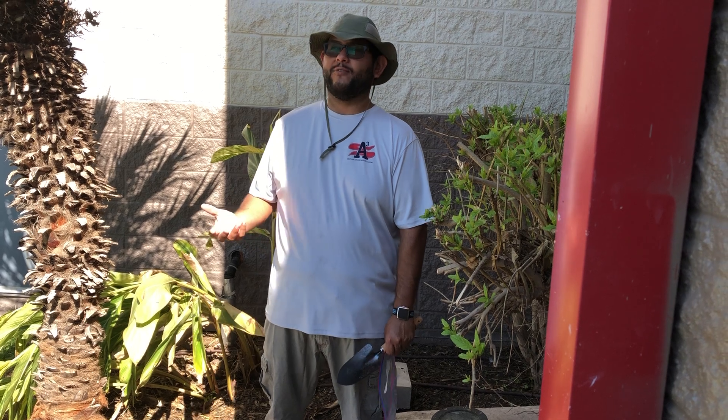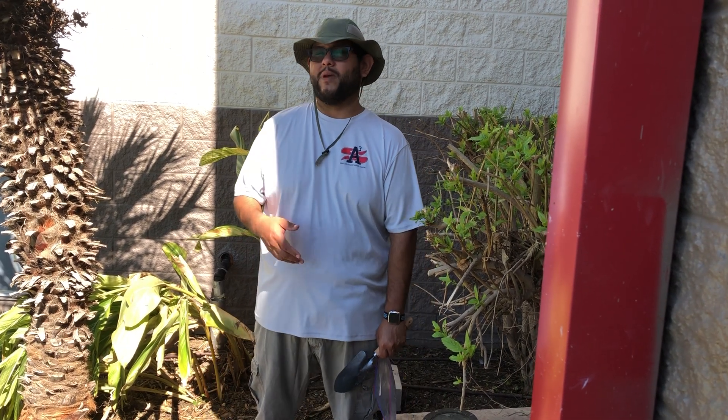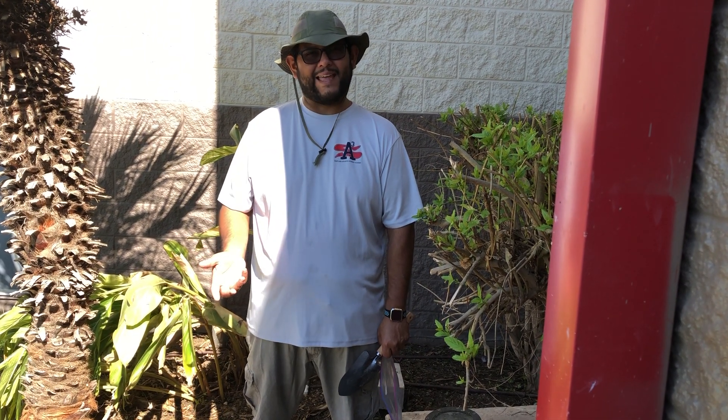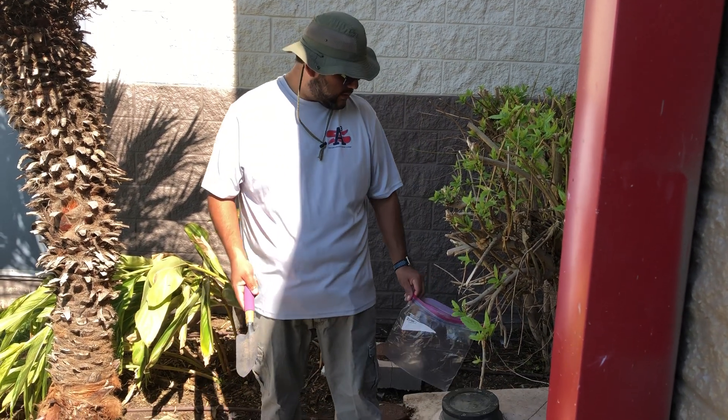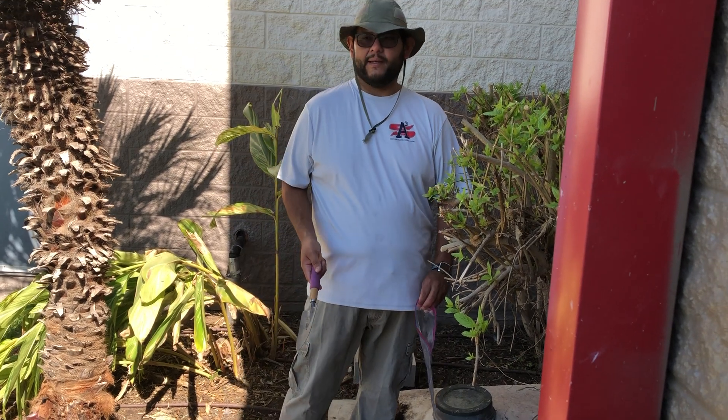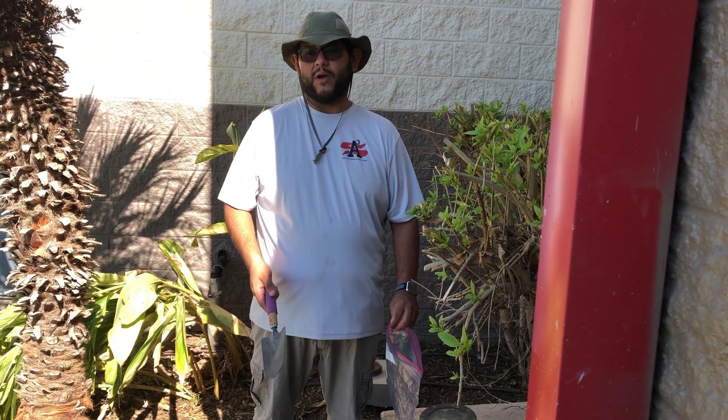If you go digging in a place where there's potting mix, or maybe a playground where there's a lot of rock and sand, that's not going to be a true sample. You want to try to get a decent mix of everything. This location I've picked is nice — it's in the shade, so it's not going to be too dry and hard to get to.